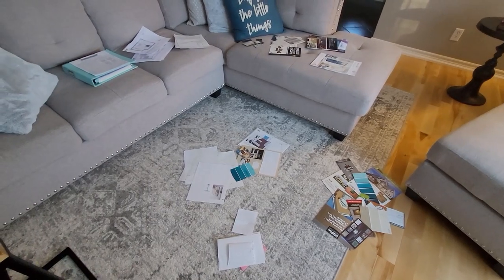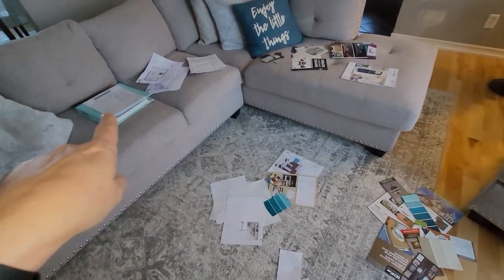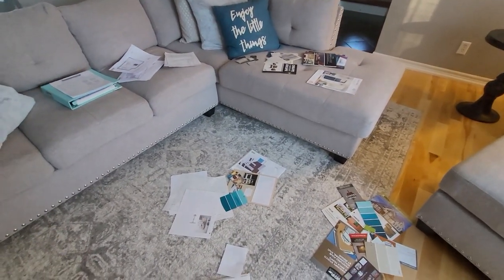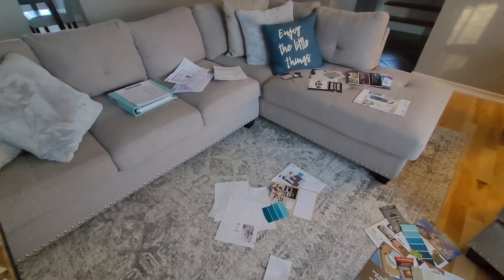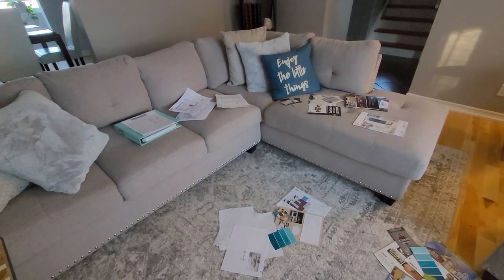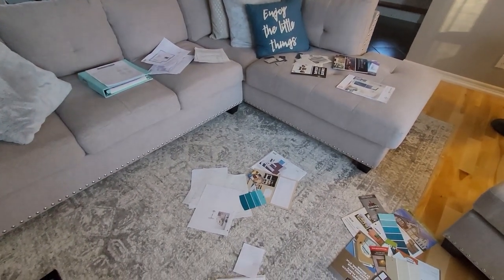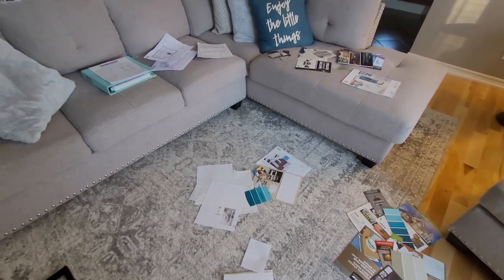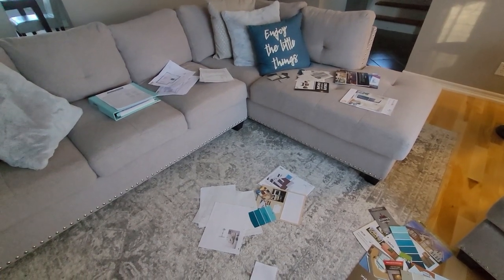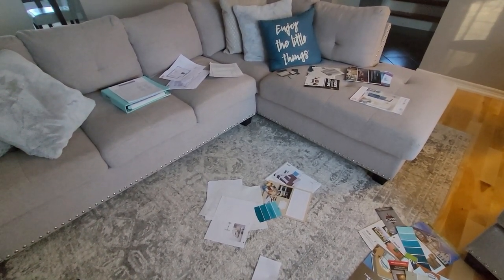Good morning everyone. I've already started my next project, which is going through my home project binder and getting it set up for the new year. For those of you that don't know me, I do a lot of organizing and mini makeovers and even some major renos — not just for my home but for my rental properties and my Airbnbs.